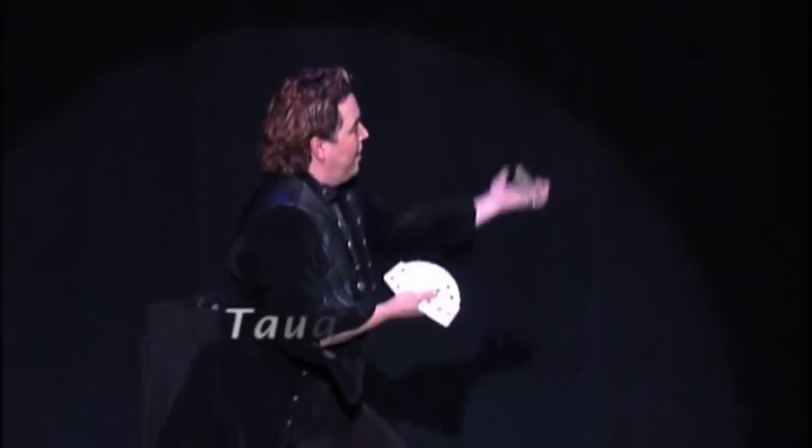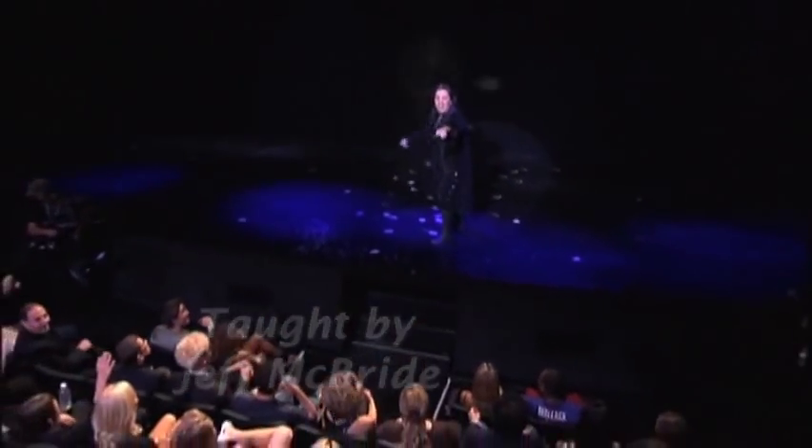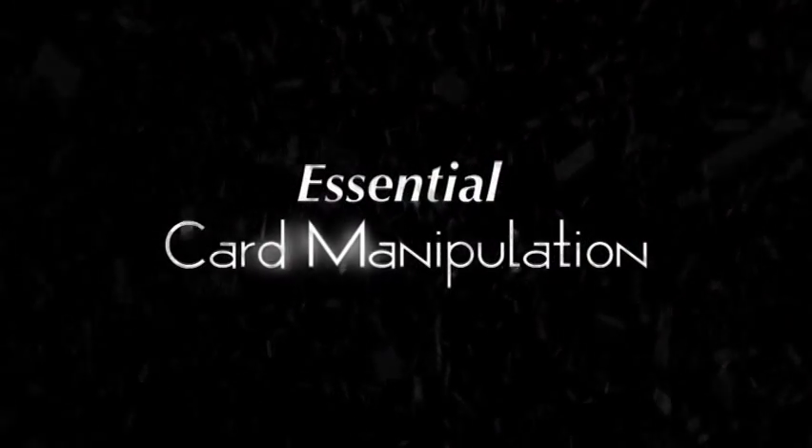Learn the essential card techniques from world-renowned teacher Jeff McBride. Essential Card Manipulation is available exclusively from virtual.magicalwisdom.com.